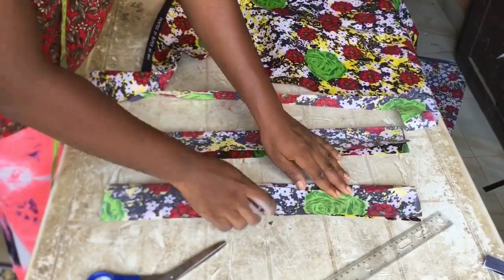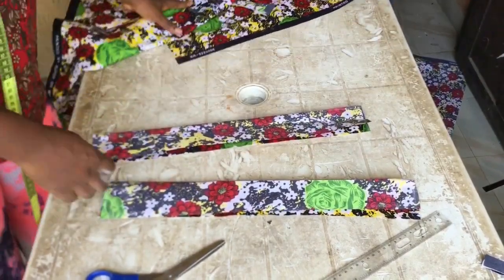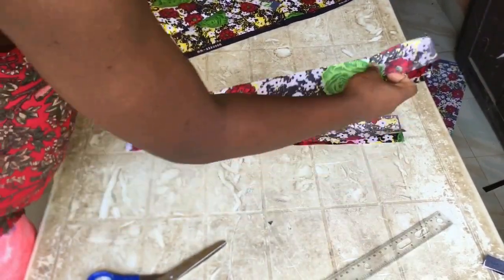We are done with everything we need to do — just go and join everything at your sewing machine and the outfit is ready. See you in my next video, bye!